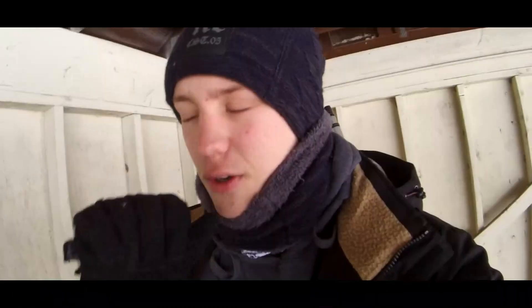What is good, YouTube? My name is Connor, and today I'm going to hit you guys with five secrets on how to have a good skate session in the cold.